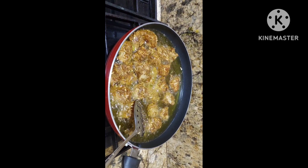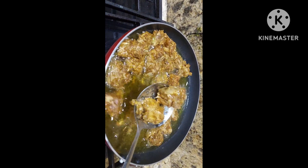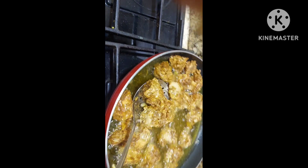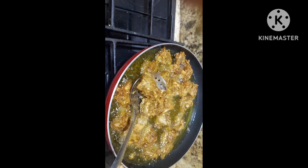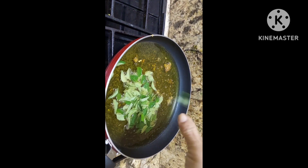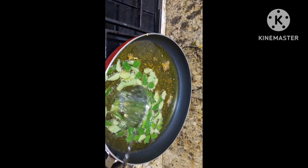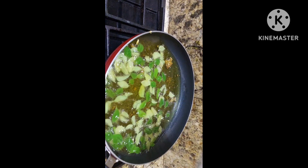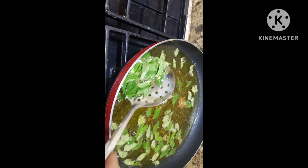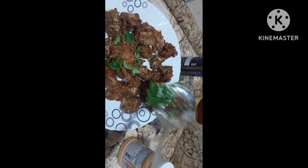Fry this jackfruit. Now they are done — we shall take them out, nice and crispy they are. See how crispy they are. Now we will just add curry leaves. Now we shall take them out and sprinkle on this.